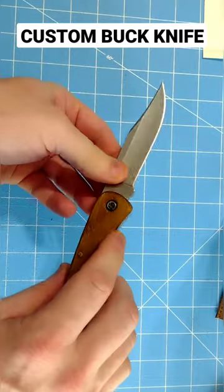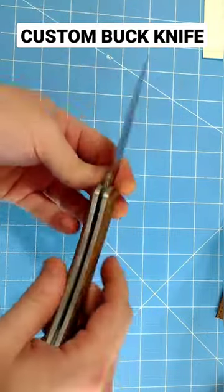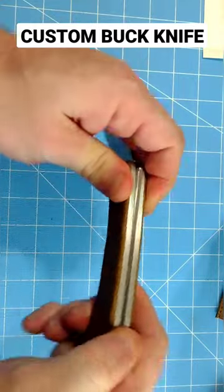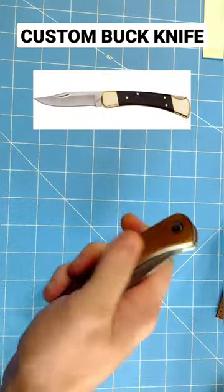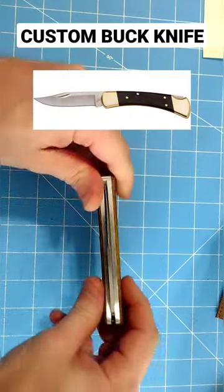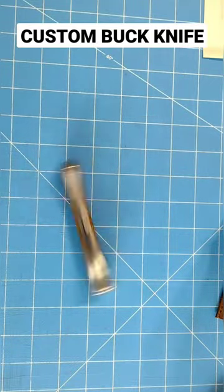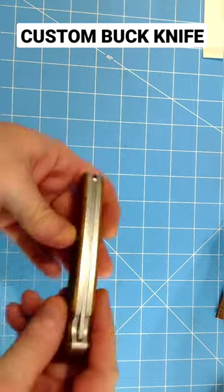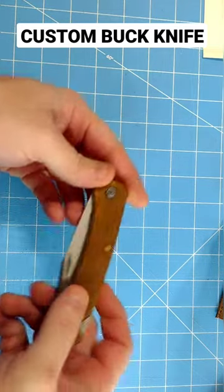I put a screw in here so if I ever wanted to I could take the blade out of it and replace it or anything. And it's pretty light compared to a normal 110 that has the brass and ebony handles in it. And it's not as light as the plastic one, but it's definitely lighter and it's a whole lot easier to keep clean because of the aluminum. And it doesn't tarnish as much as the brass does.